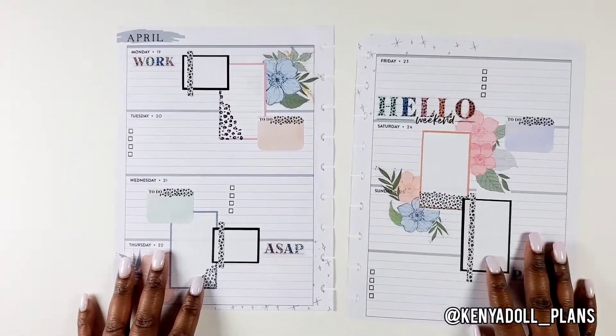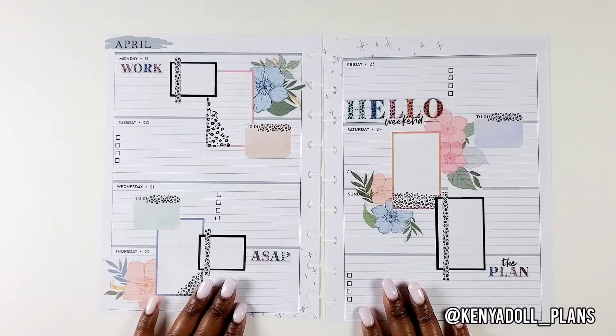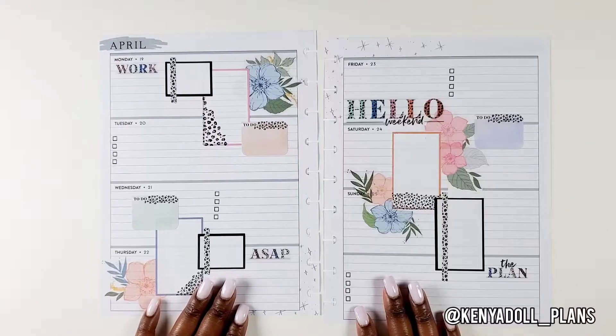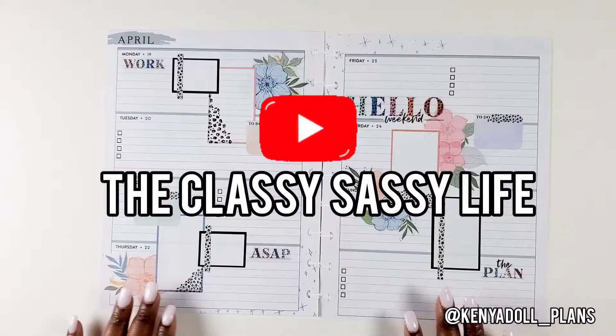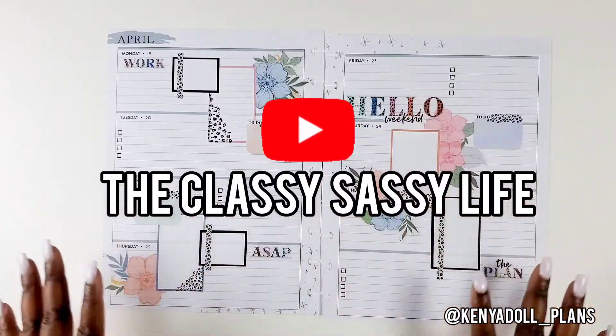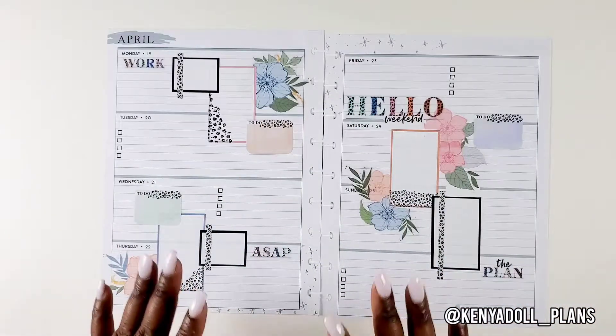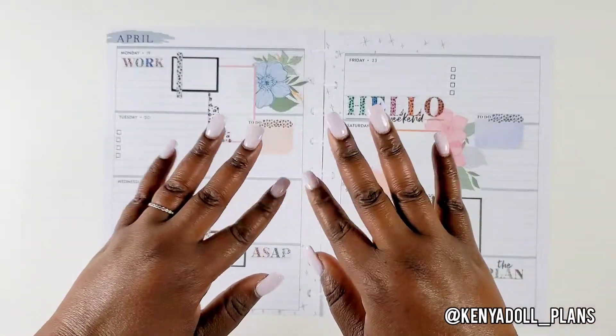I hope you really enjoyed this plan with me. Please like, comment, and subscribe to my channel for more videos like this. Definitely be sure to check out my girl Toya over on the Classy Sassy Life — let her know that I sent you and please check out her channel to see what she did and what florals she used with her colorful leopard. Until next time, love ya, bye!